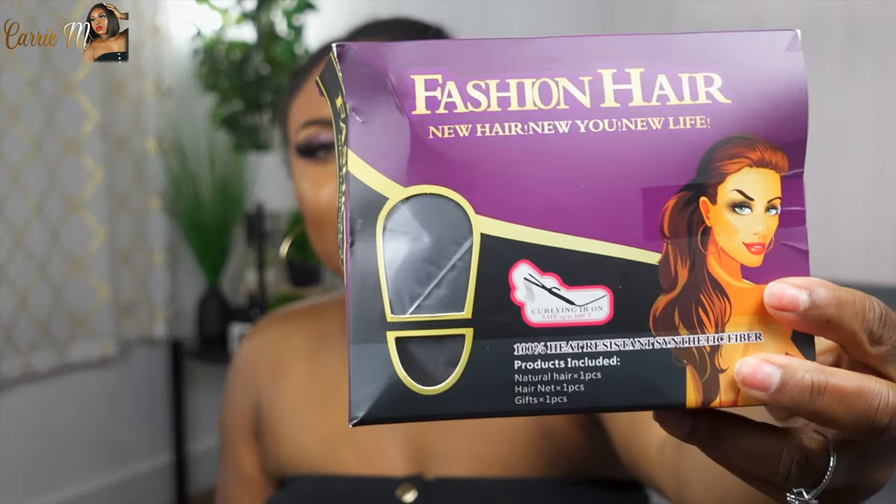The first one comes in this little box right here — they really got it in a little box, which gives it that human hair vibe. It says 'Fashion Hair, New Hair New You New Life' and you can actually use heat up to 400 degrees. It comes with a natural hair style, a hair net, and a gift — they sent me some lashes, which was really cute, plus some bobby pins and the baggie with the hair.